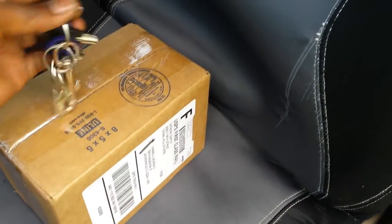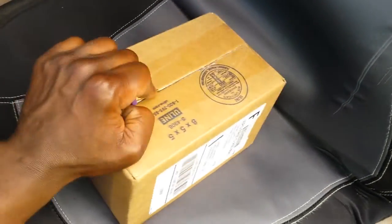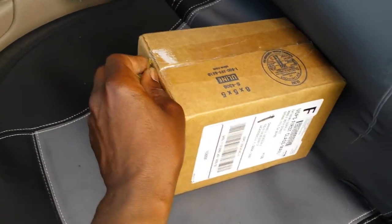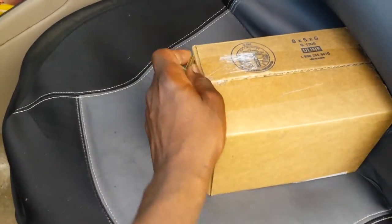All right, so anyway, here is something new I got from Amazon and I want to share this with you and explain why I got this. Long hair lifestyle - now anytime you're new to something you're always going to see opportunities.